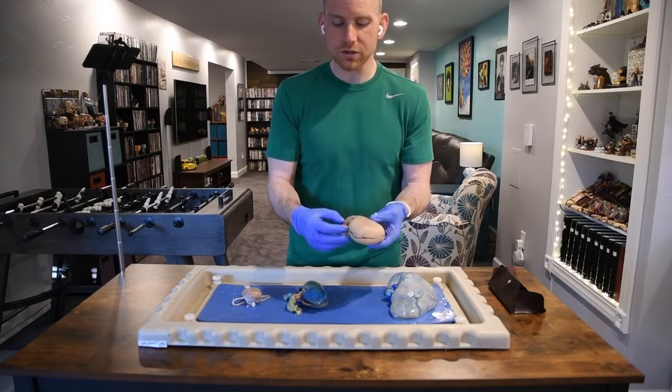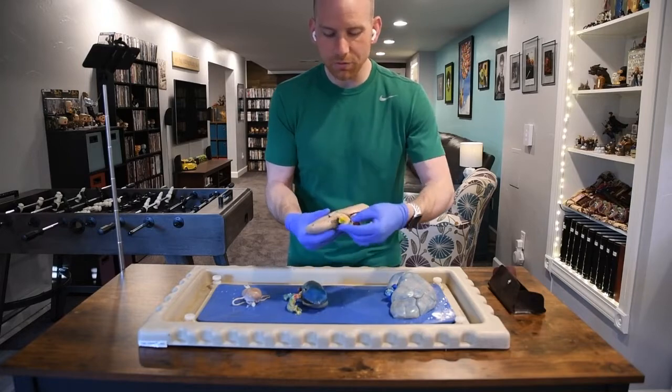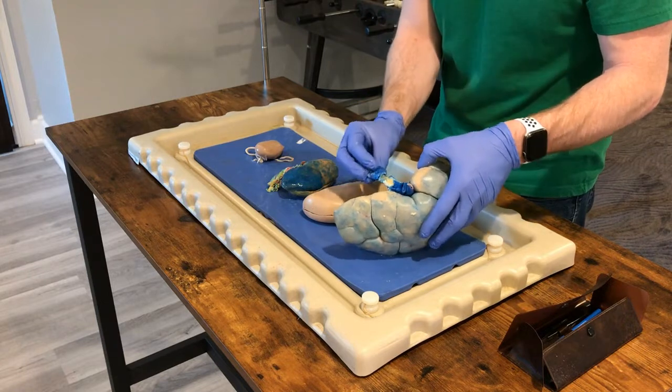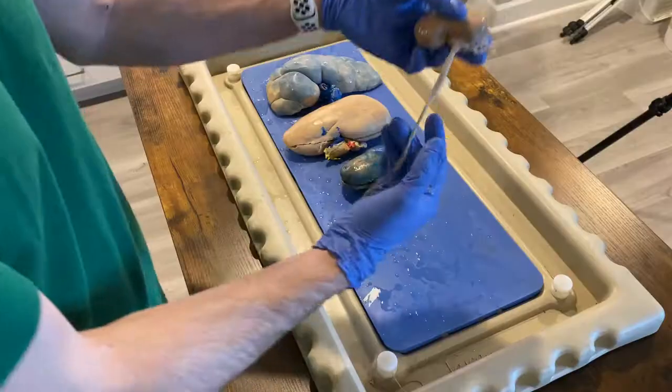There are essentially only three things that come in and out through the renal hilus, and that's two blood vessels and a ureter. You can actually see all three of them here because they're dyed. On some of the other kidneys they're dyed as well, but it's just hard to tell what's what.